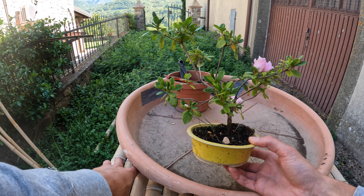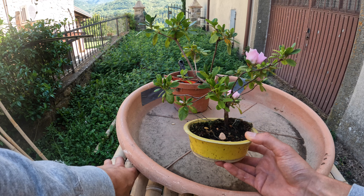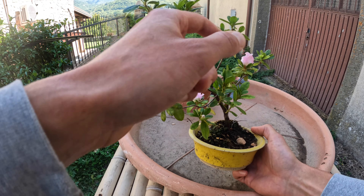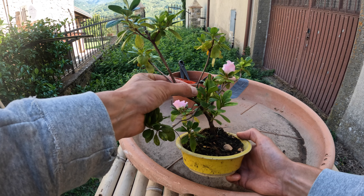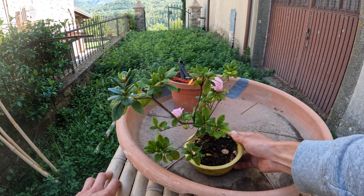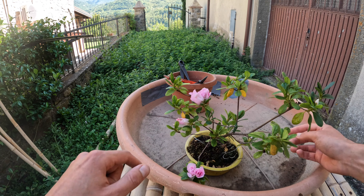Hopefully in the future I'll be able to put it back in this nice pot when it's in better health. I also want to try to take off this tape because a branch snapped which I wanted to use to build the tree. I'll take this one off and see if it's healed, and then I can also get this wire off.